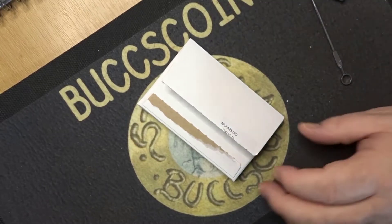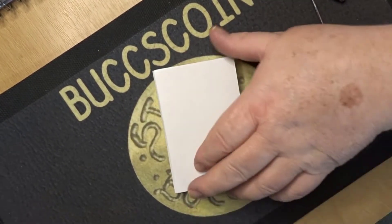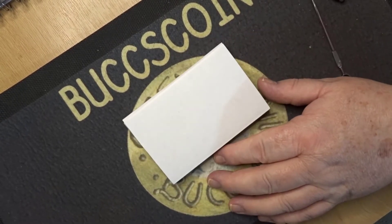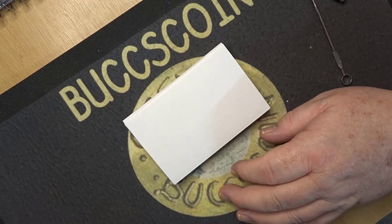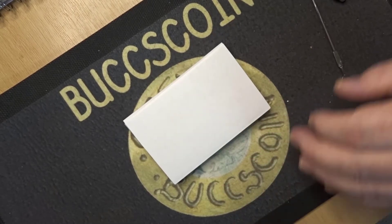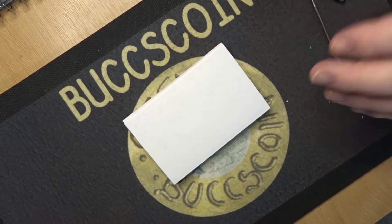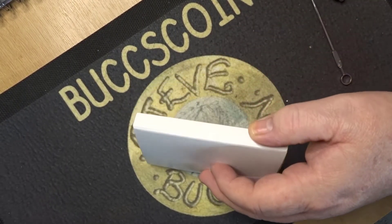Hello and welcome back, this is Stephen Burks Coins and guess what I've got? I've got a box. It came in a padded envelope within another box, inside a padded envelope inside another padded envelope, which seems a bit weird to me, but there you go.